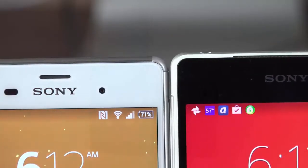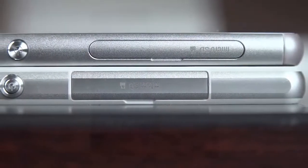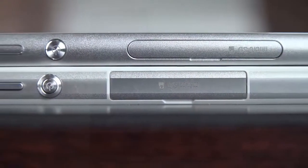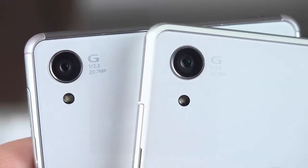We also have a much thinner and lighter design than the Z2. It's also simpler and more rounded, so it feels a little nicer in the hand. We also have thinner bezels, and generally speaking, the phone just feels more comfortable to handle than before.